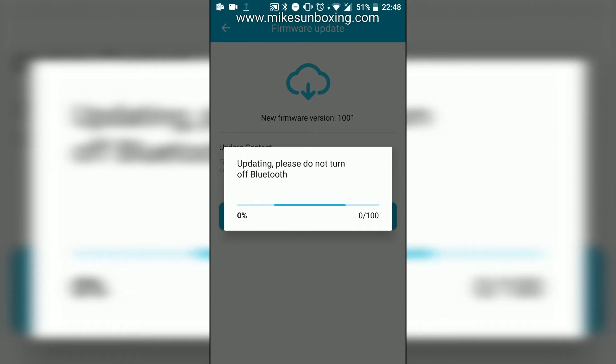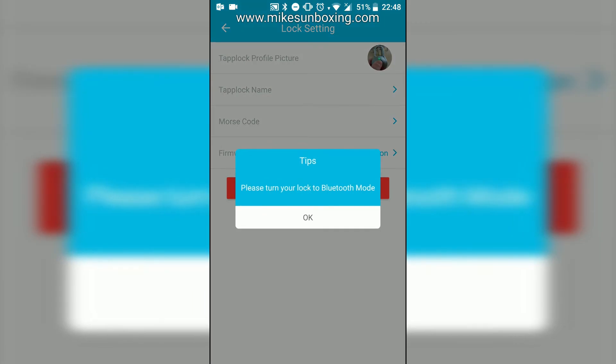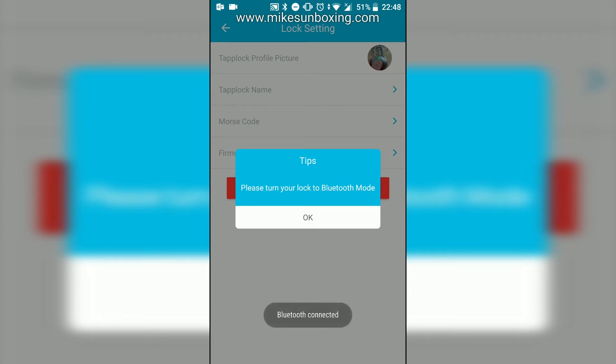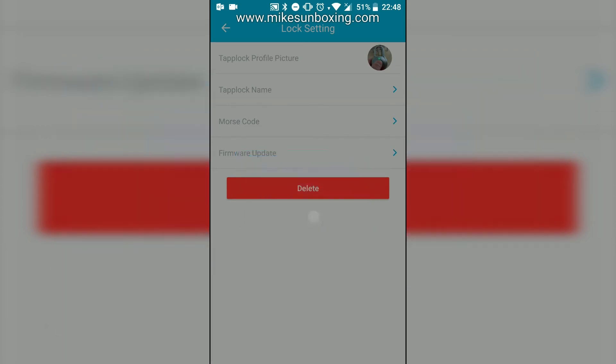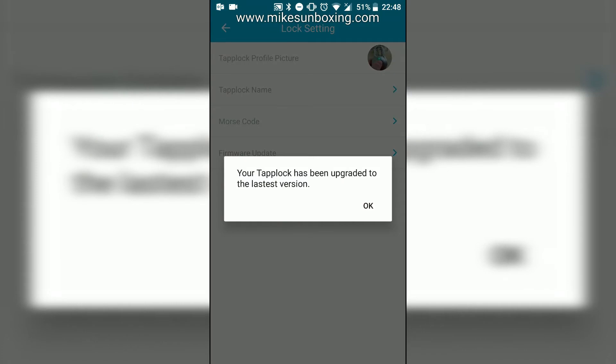Start the update and it will begin updating the firmware and downloading it. At this point you don't want to move your phone or your TapLock away from each other — just be patient while the TapLock downloads the information it needs. Once it's done that, it'll go through a reboot process, and then you can try and reconnect to your TapLock. Turn on Bluetooth mode again — a couple of quick presses on the button at the bottom and the Bluetooth should reconnect.